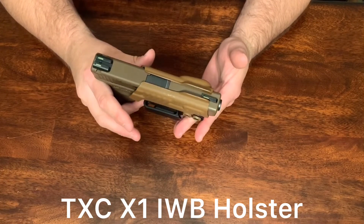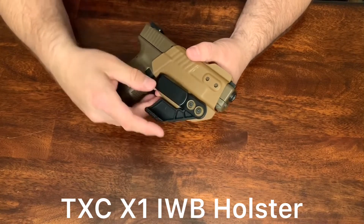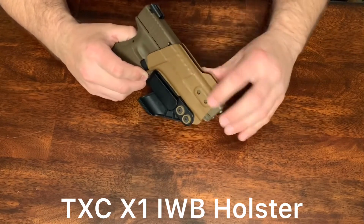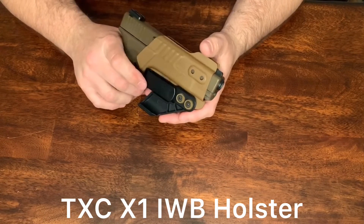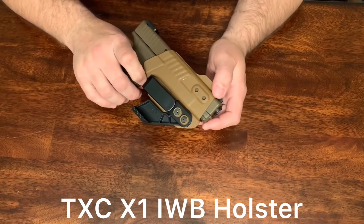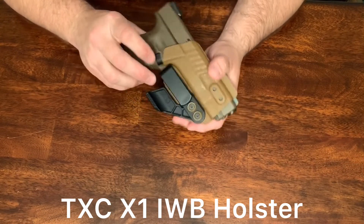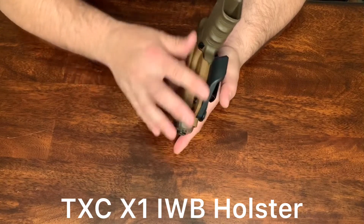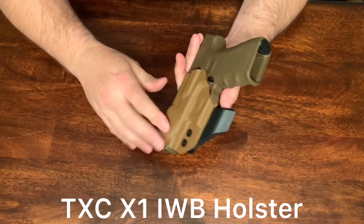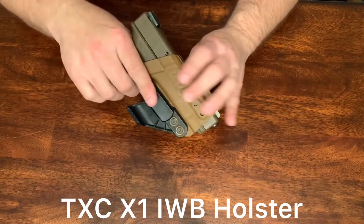This part here has nothing to do with the retention. This right here just covers your slide and your frame while you're carrying it, and it gives you another option for another belt clip or to move this belt clip. That's what that's for. All your retention is coming from right here. This helps push against your body, and so does this, to give you good concealability of your weapon, and it works great.